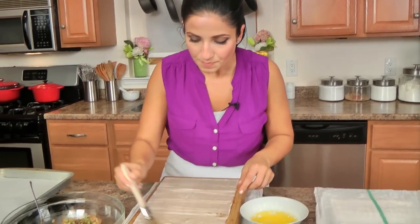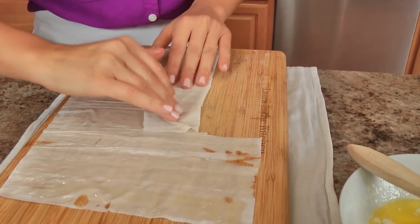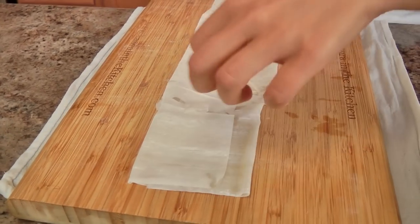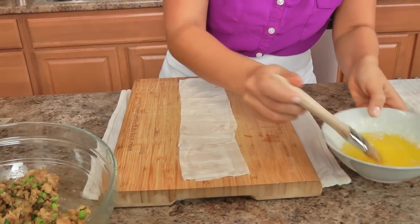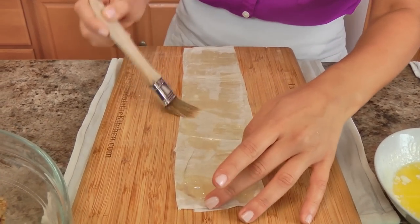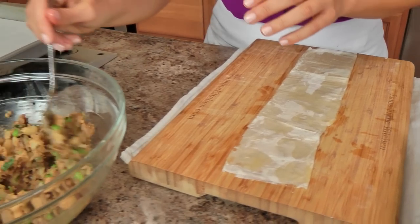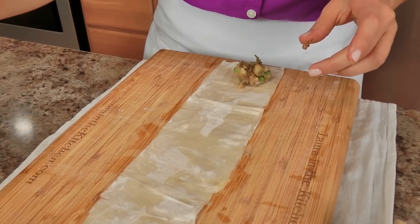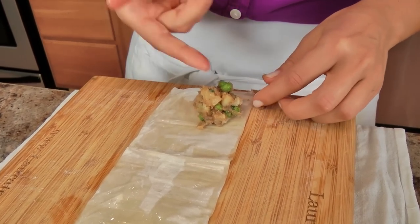Once you've done that, you don't have to be perfect about this — if it breaks a little it's fine. You're going to fold this in thirds, just like so. Don't worry about it being perfect, nobody cares. Take a little bit of butter and brush it like so. You mainly just want to make sure that the edges are brushed because that's going to be like the glue. You want to work kind of fast, then you take a little bit of your filling and you place it on one corner, on the corner of one end.